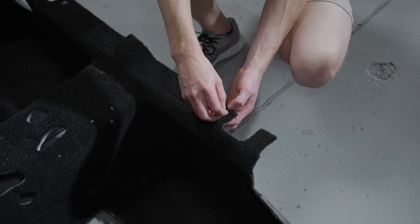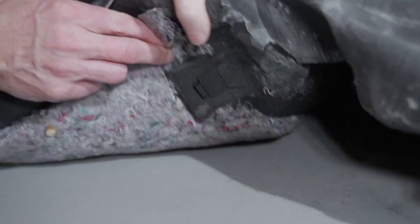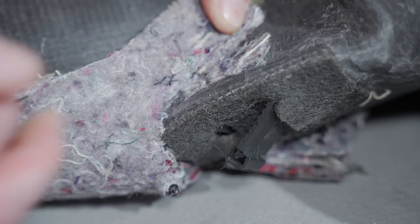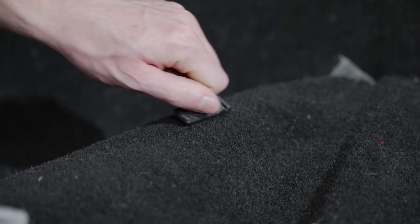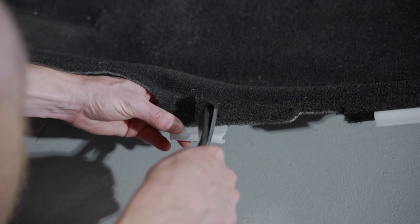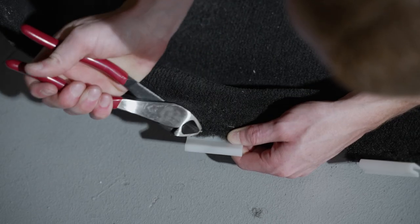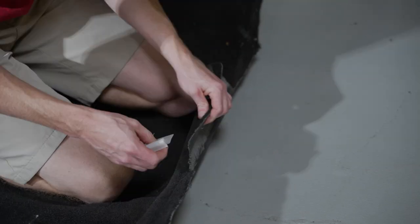Go ahead and dislodge the two rearward push pins and remove any floor mat anchors from the carpet. There are a few different styles used from 2005 to 2014. To remove the style of floor mat anchor on this car, slide a pick or similar device through the opening to depress the tab and then release the clip. There was another floor mat retainer in the form of a screw style — you can identify this by looking at the anchor from underneath. If you want to repurpose the pinch weld retainers on the sides of the factory carpet, cut the head of the staple and then separate the retainers from the carpet. Do this for all retainers attached to the carpet.